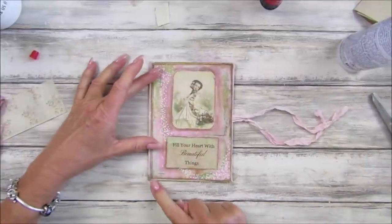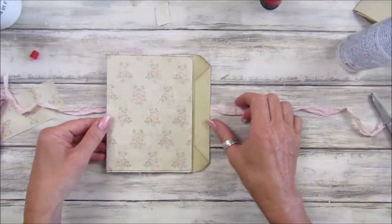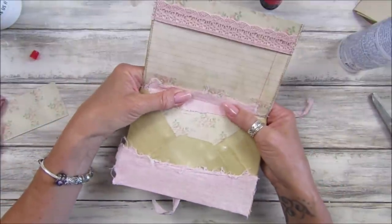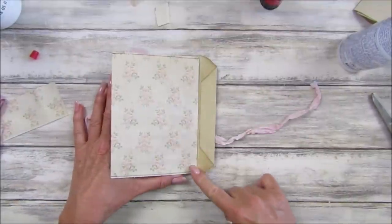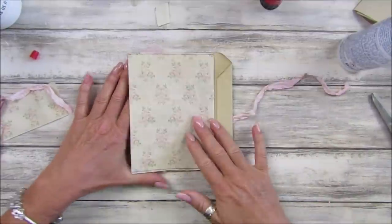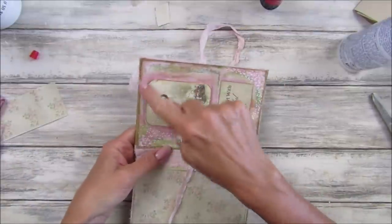We don't need to sew that down — if we go just around these bits it looks like it's been sewn on, doesn't it? That looks so so pretty. Then what we need to do — I'm wondering whether I could actually just sew in the signature. I think I will, because I can have it on the inside. Let me make sure that's in nice and straight, and then I'm going to sew around here just like that.